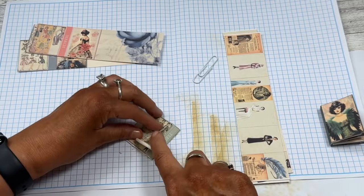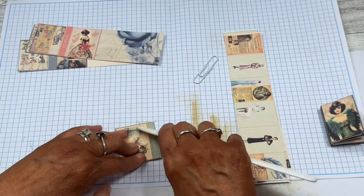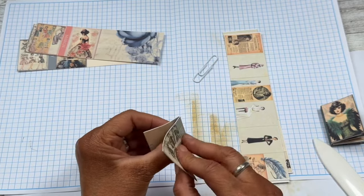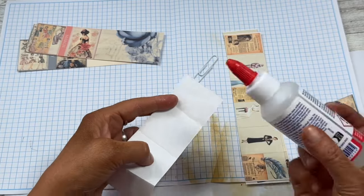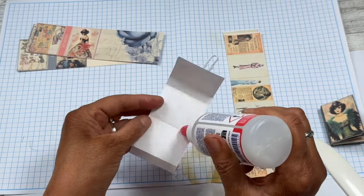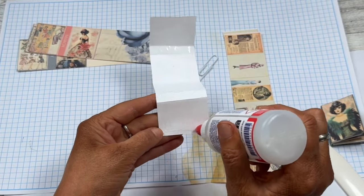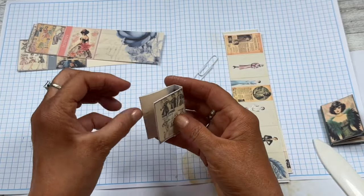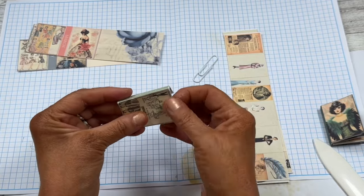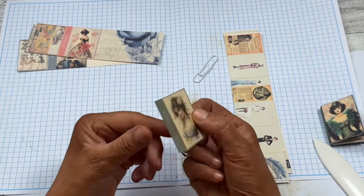We're going to fold this here, and then fold this here, and go over this edge just to make it a little more crisp. Then we're going to glue — just glue this together. I wouldn't over-glue it, but you do want to make sure you get into the little crevices. One thing I was thinking is you could make these into little magnets. Don't you think that would be cute? If you have a little shop, these would be fun as little magnets. Anyway, that is the cover for your book.